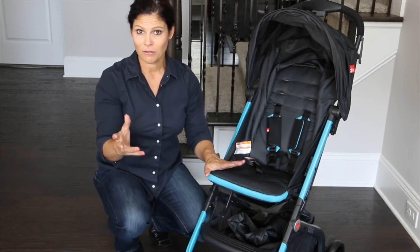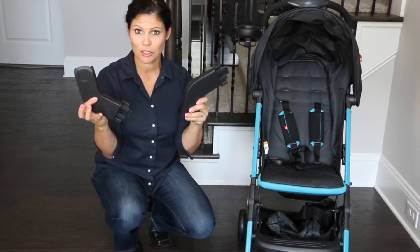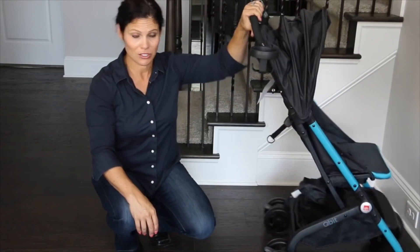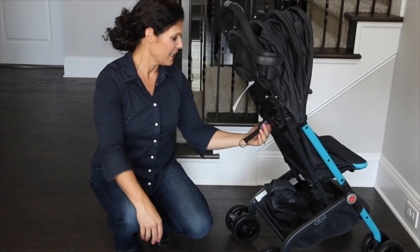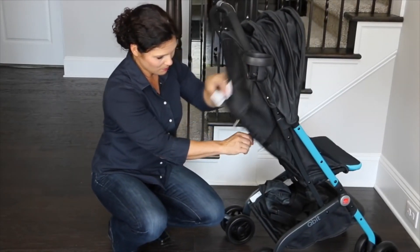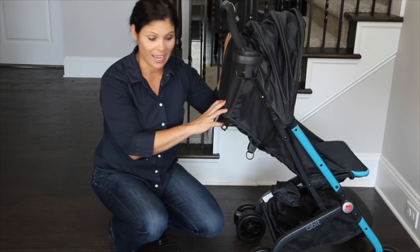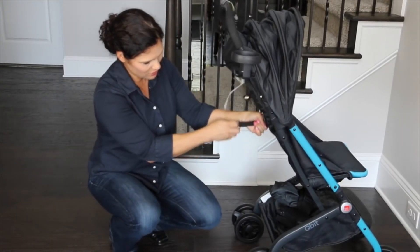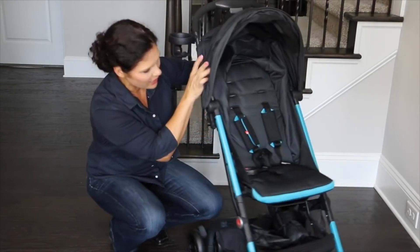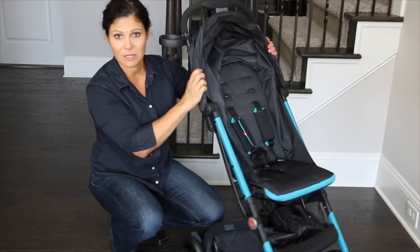This accommodates newborn all the way up to 50 pounds, but the only way you can use it with a newborn is with the included infant car seat adapters for the GB Asana infant car seat. If you place the child right in the seat, you can wait until they're about six months old because it does not have a flat recline. To recline the seat, there's a one-handed strap system — you push a little button and pull the seat back. It's not a really deep recline but it's enough for a nap. It has an infinite recline range going upward, with a snap to keep it in the upright position — not completely 90 degrees but pretty upright.